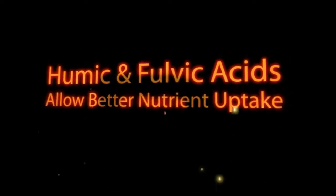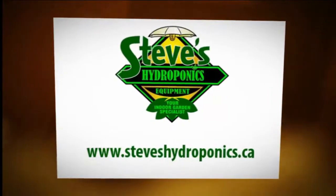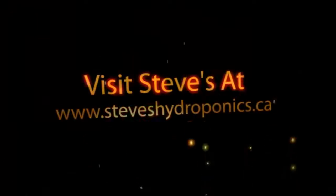Visit Steve's Hydroponics today at www.steveshydroponics.ca. Thanks very much.